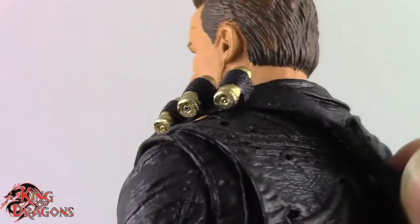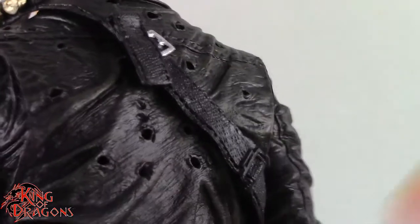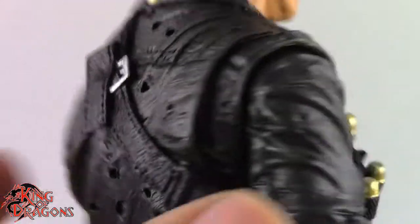I kind of wish the strap opened up so you could store one of his weapons. I think that's a missed opportunity by NECA, but it does look good.